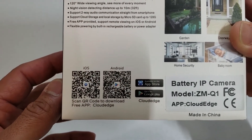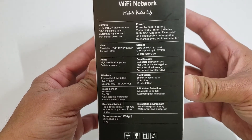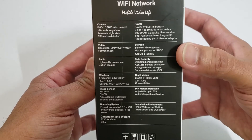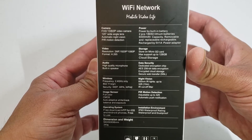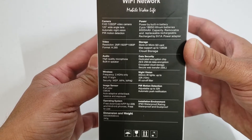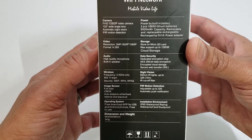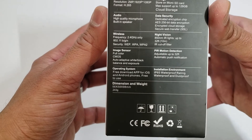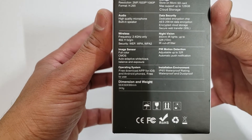QR codes for iOS and Android. A little more of the specs: 1080p, 120 degree viewing angle. There are two 18650 lithium batteries in here, 6000 mAh. They can be removed and replaced. It does come with a power adapter. The resolution is 2 megapixels, 1920 by 1080p. H.265 is the format. 2.4 GHz only, so it won't work if you're trying to use it on 5 GHz. It won't.